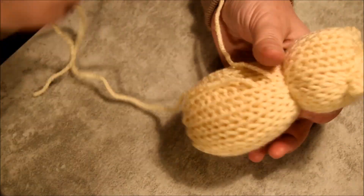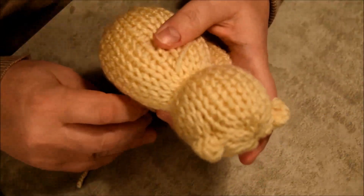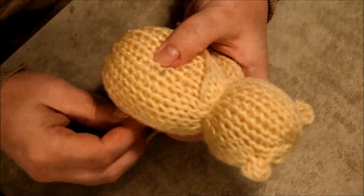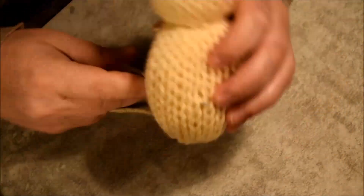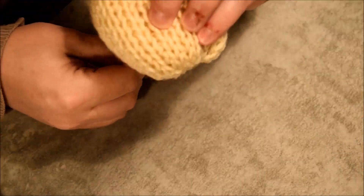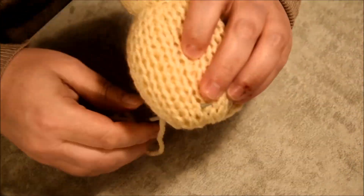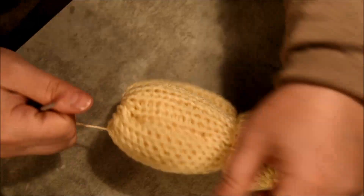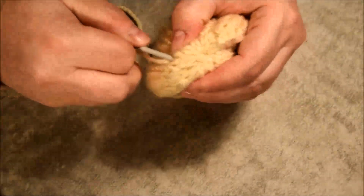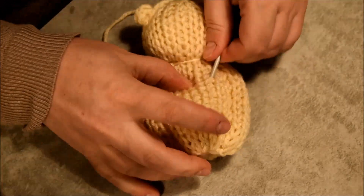Do the same thing on the other side now — same column, in front, in the back. Keep going. Pull it to do the little trick. Do a little knot to secure it and hide it in the body.